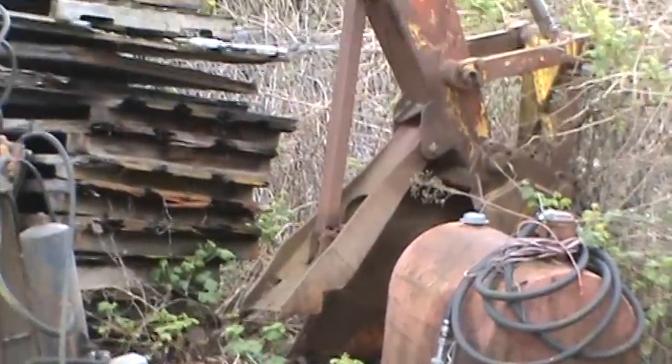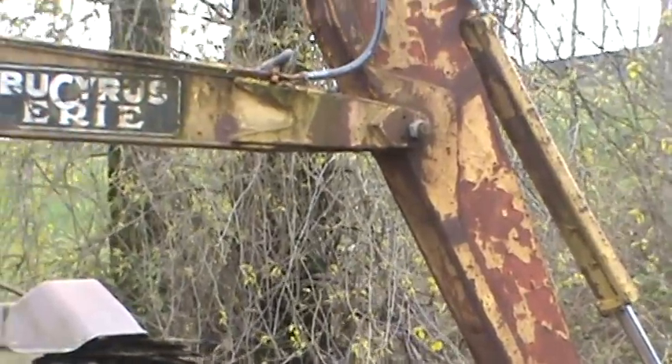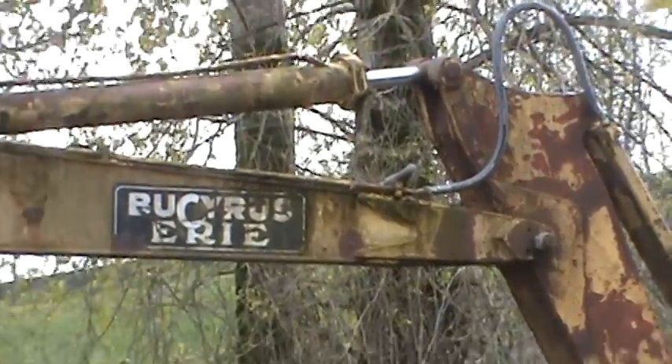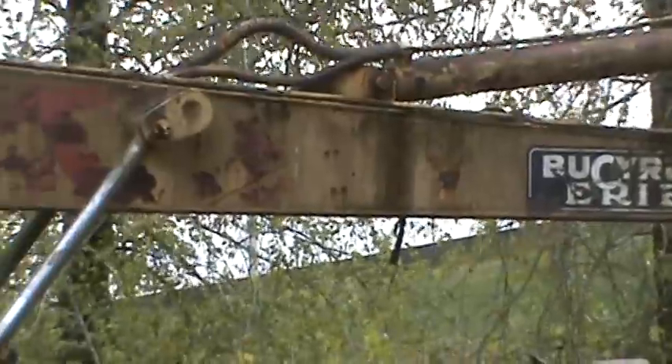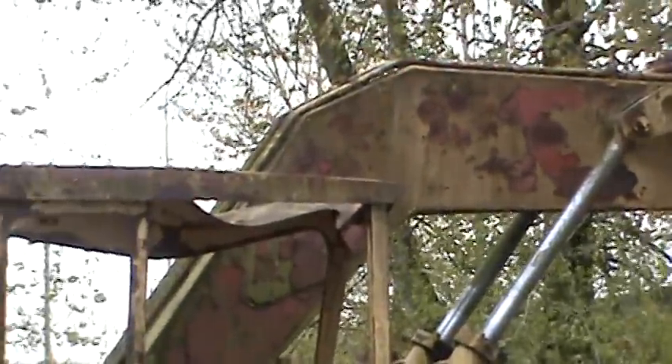A little fixed thumb. Classic Bucyrus Erie logo. No fish plating on that boom — it's all original. Must have been a city machine.